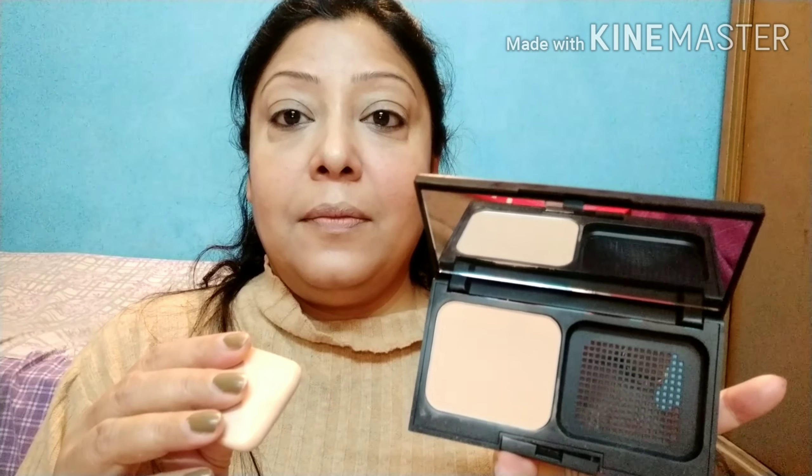Ab poore face ko set karne ki baari — uske liye main lungi Revlon ka Photo Ready Two-Way Powder Foundation. Yeh bahut achha product hai guys. Kyunki hum koi beauty blender vagera use nahi kar rahe, isi ke saath jo sponge aata hai, hum usi se hi isko use kar lenge. Bahut achha coverage hai iska. Yeh two-way powder foundation hai — agar aap geele beauty blender se use karo toh it will act as your foundation, aur dry mein aap isko powder form mein bhi use kar sakti hain. Summers mein bhi sirf moisturizer laga ke uske upar yeh compact lagao, then you are good to go.